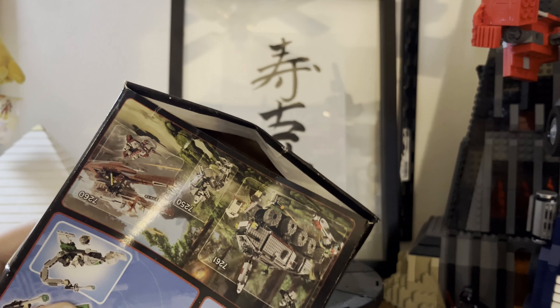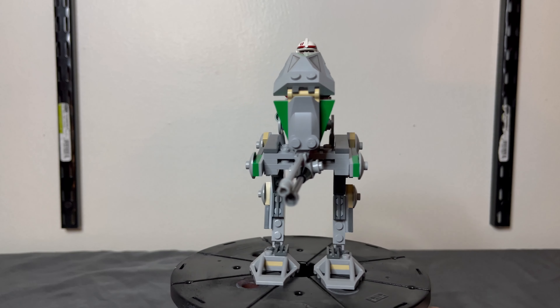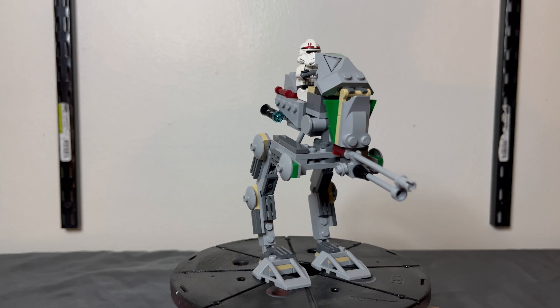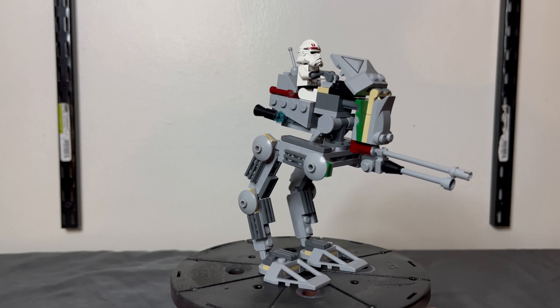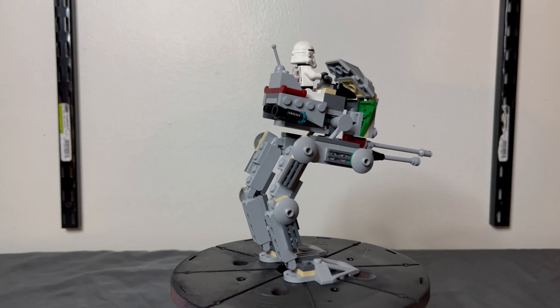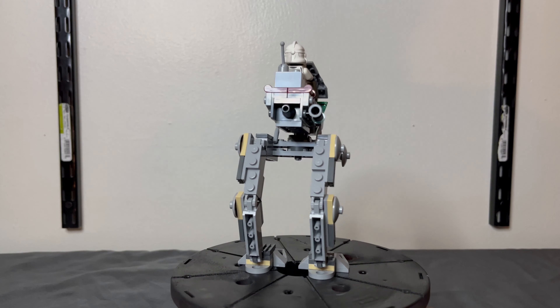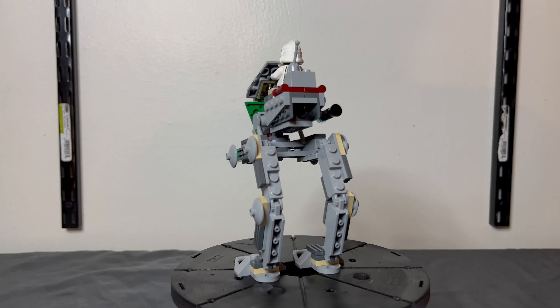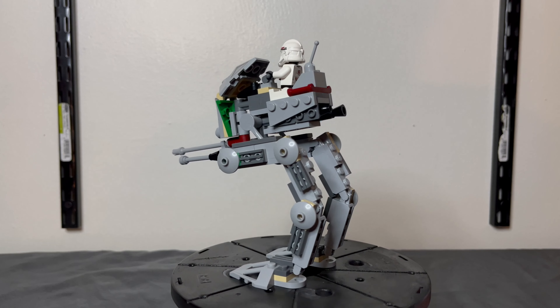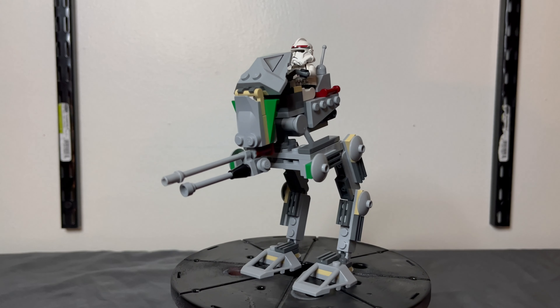Let's crack this thing open. Here we have it — LEGO 7250 Clone Scout Walker. 108 pieces, one unique minifigure, $10 at launch, 2005–2006. Perfect time for the Revenge of the Sith lineup, which this was included in. Goes for about $33 to $80 nowadays. I probably spent about $56 at auction for this set. This thing is really expensive, so if you wanted to go a cheaper route, you probably could have just pieced this out and built your own.